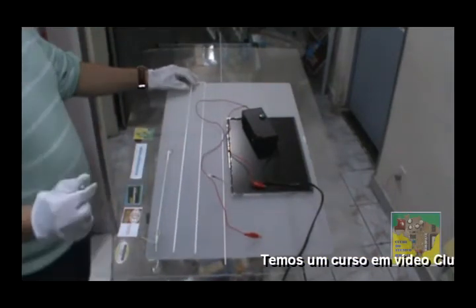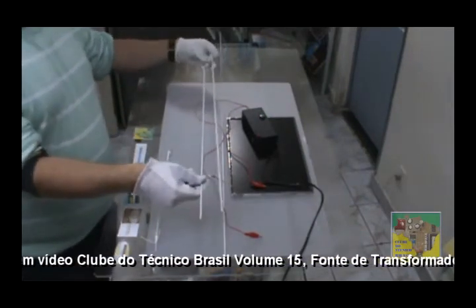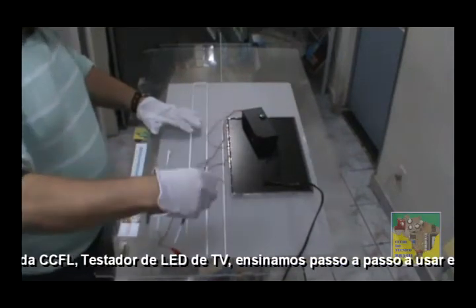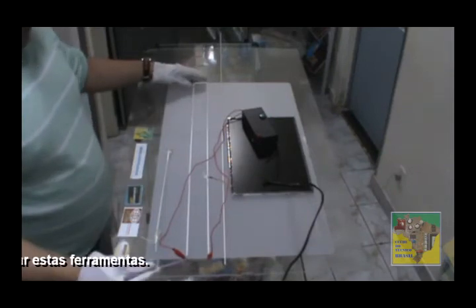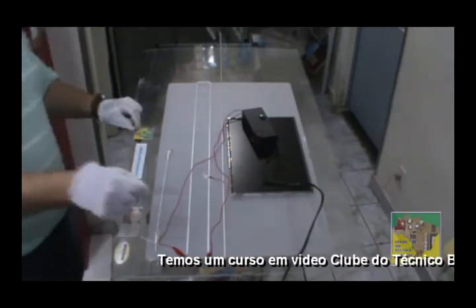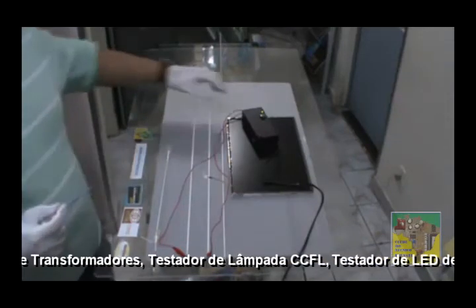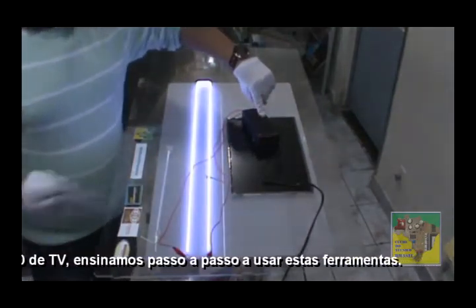Temos aqui outra lâmpada. Essa é de uma televisão de 32 polegadas, porém ela é em formato U. Da mesma forma, vamos testar. Colocamos em cada extremidade da nossa lâmpada CCFL de 32 polegadas, nesse formato em U. Vamos ligar o nosso equipamento. LED verde acionado — está energizado o nosso equipamento. Vamos testar. Funcionou. Vamos desligar. De novo. Funcionou. Vamos desligar.